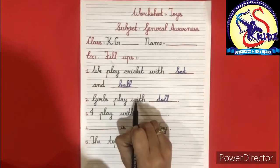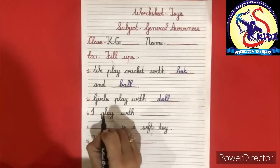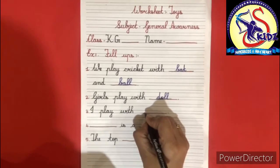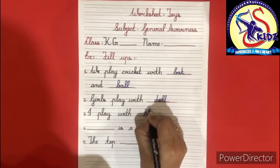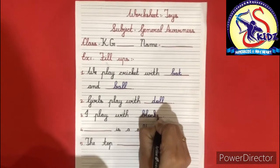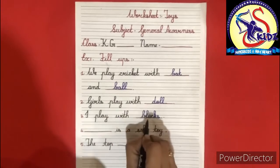Girls play with doll. I play with dash. The answer is blocks. B-L-O-C-K-S, I play with blocks.